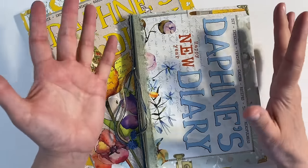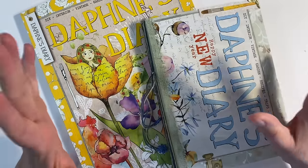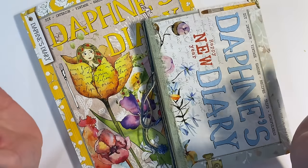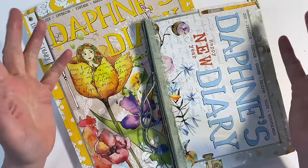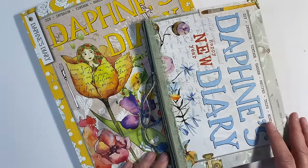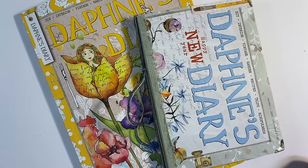Hello everybody, I want to do another Daphne's Diary project with you today. I just want to say a huge thank you for all the kind comments and views I received from the last video — we got 10,000 views, which is just absolutely amazing. I love hearing that so many of you are following along.